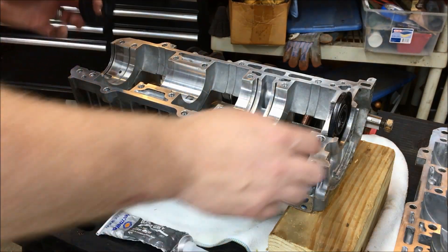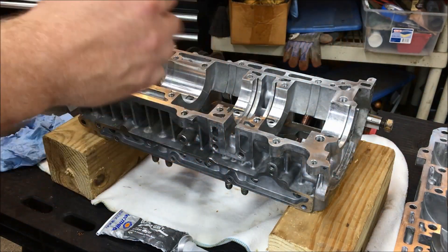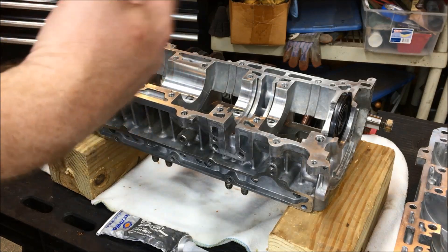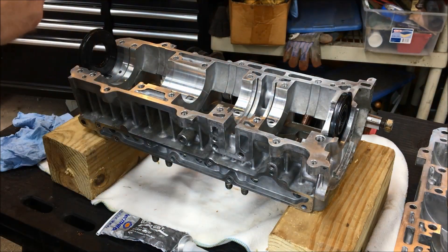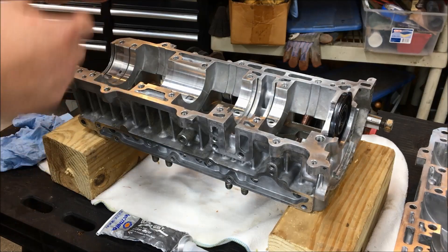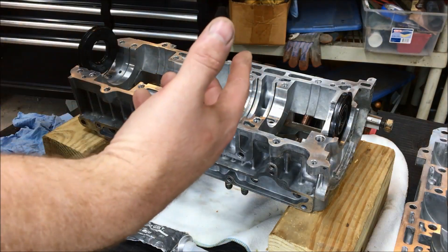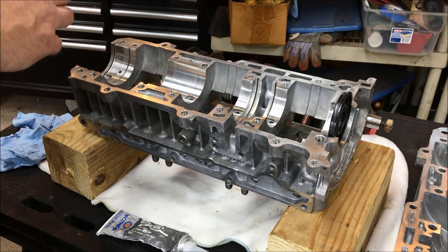The first thing we're going to do is take the oil seals and put them on the crank, but before we do that we're going to hit them with some grease on both ends. When the engine first starts up it's going to be dry until the oil injection works and everything gets primed, so you don't want these oil seals running dry. Putting a little grease on them will keep them wet and allow them not to burn out.